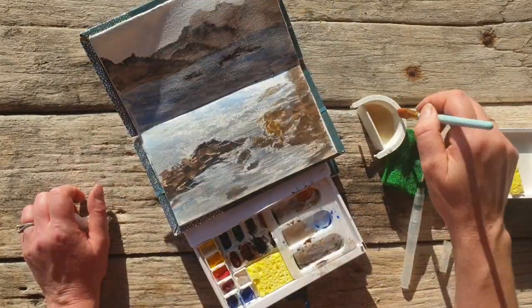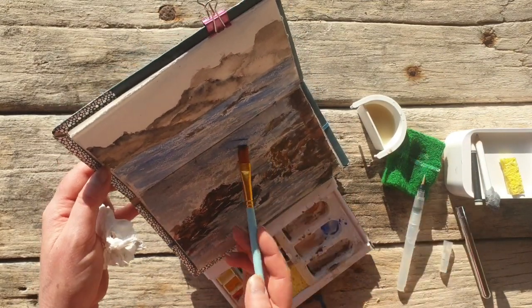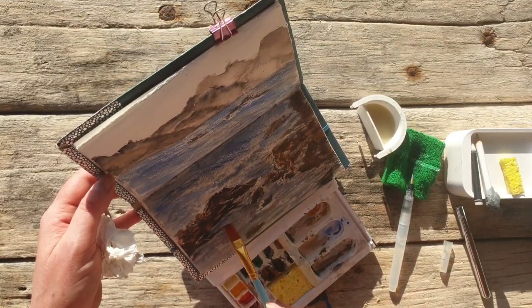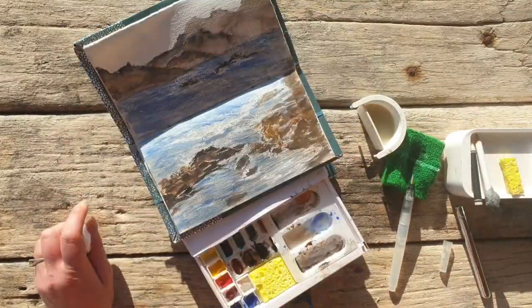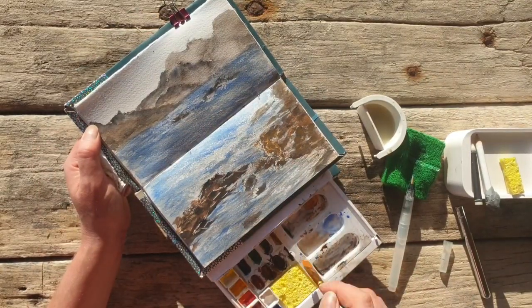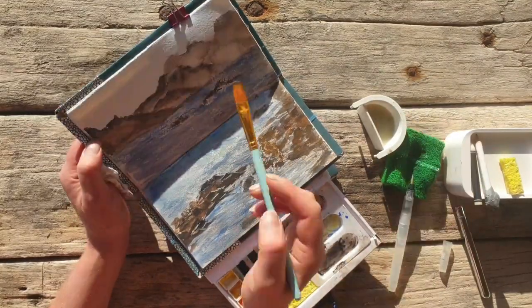I enjoyed this painting very much. At the end I did add some gouache for the waves and a little bit of white gel pen because I couldn't do the fine lines — the gouache wouldn't stick because I had used the white wax crayon at the beginning. So that's kind of it.